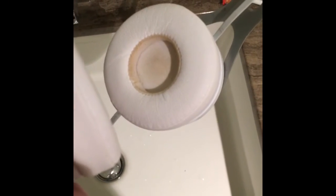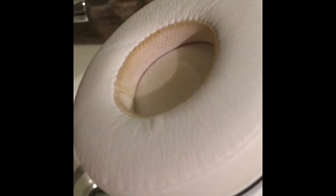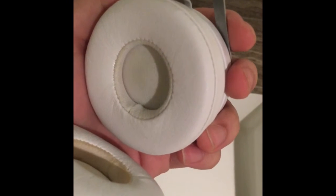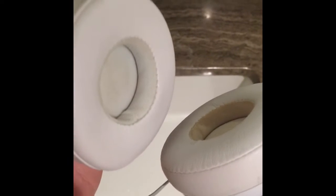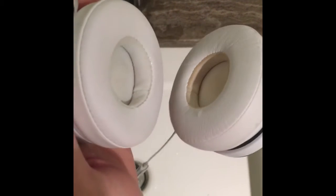Here is a case of dirty headphones. As you can see, it's yellowish-brown from the inside, probably full of bacteria. And here, as you can see, it's nice and clean, and you cannot see the mass of brown sweat. I used the method that I am going to teach you just in a moment, and the result is clearly showing.